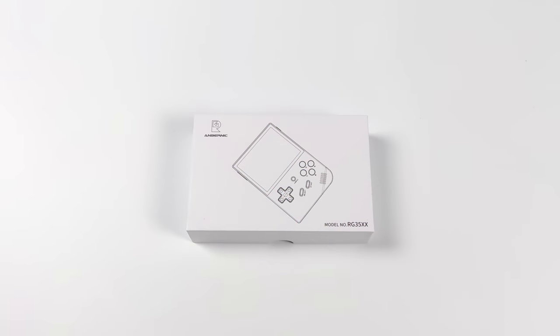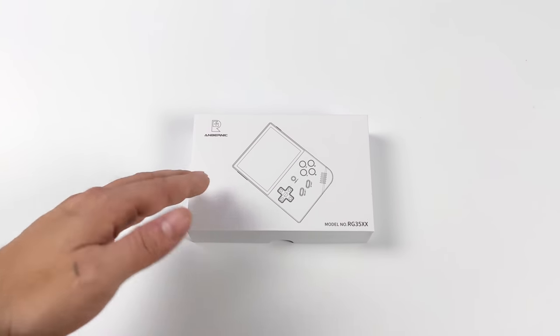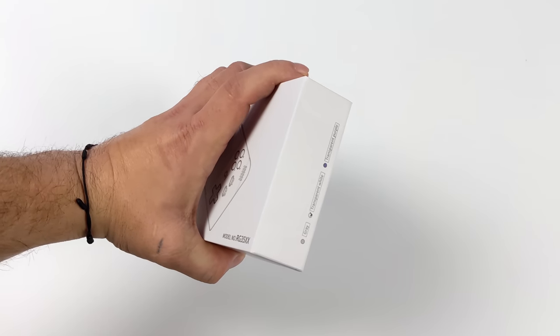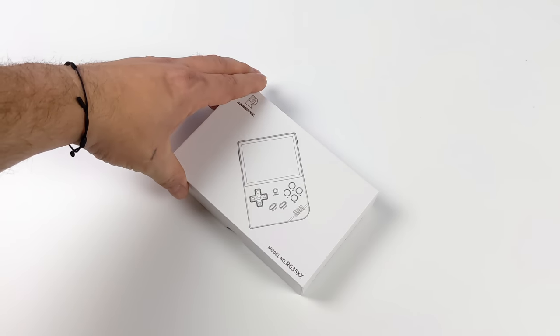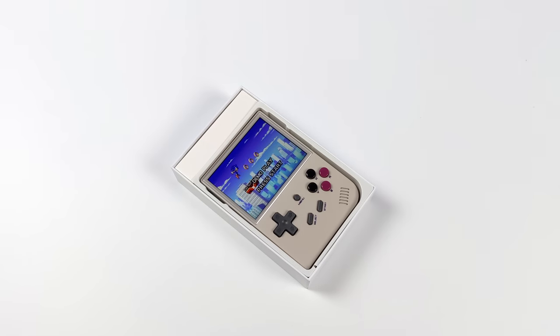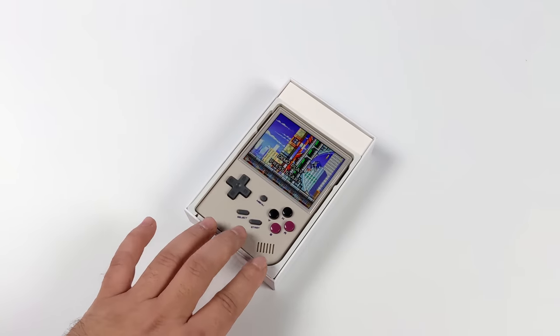What's going on everybody? It's ETA Prime back here again. Today we're going to be taking a look at a pretty awesome low-cost device from Ambernic known as the RG35XX. The price on this is coming in around $55 on their website, and it's a great low-cost pocketable device, but you've got to keep in mind that with these lower-cost devices we're going to be limited on how high we can go with our emulation.